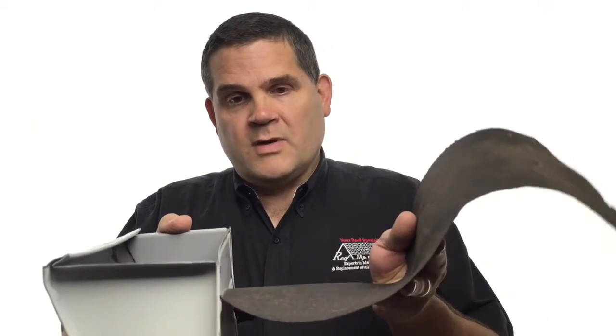If the installer had been able to think ahead — we get 30 plus inches of rain, it's going to pool here, it's going to weaken this tar paper or underlayment, and it is going to cause a leak — that repair would have been avoided. A little bit of forethought would have prevented this entirely.